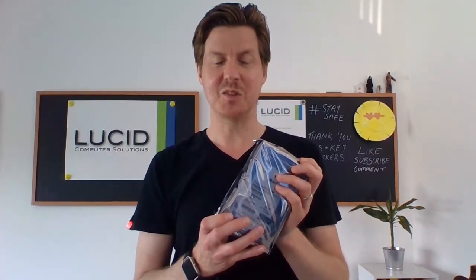Hope you enjoyed this unboxing video. Please do smash the like button, please do subscribe to the channel — we're releasing new content all the time. Please feel free to comment; I do try and get back to everybody. Do use the links below to connect with me on LinkedIn, Instagram, and Twitter. I'll see you next time — it's been Gavin from Lucid Computer Solutions, bye-bye.